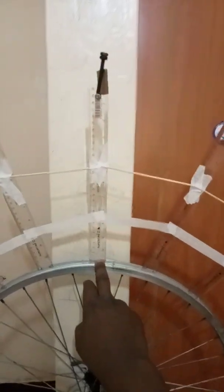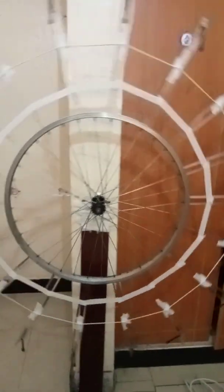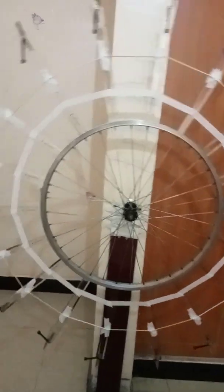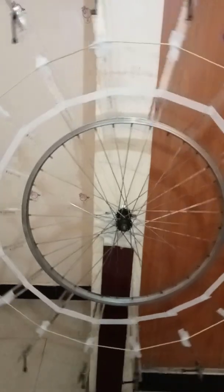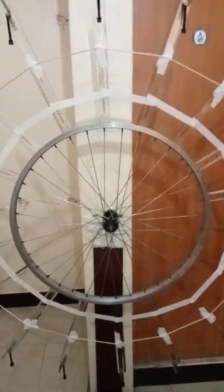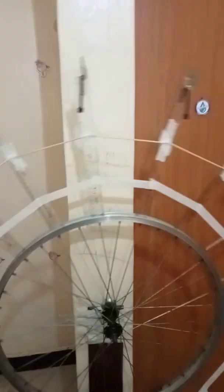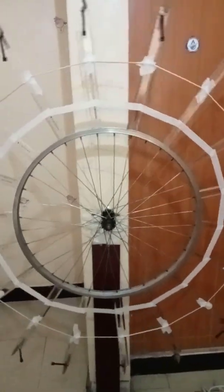I'll release the wheel so we can see how far it is able to rotate. The wheel passes 180 degrees, as was demonstrated in the first video. It has rotated around 40 degrees more than 180 degrees, taking it to approximately 220 degrees of rotation.